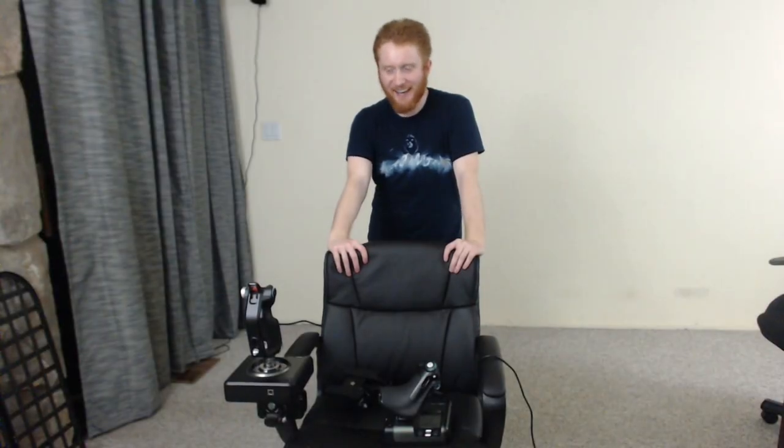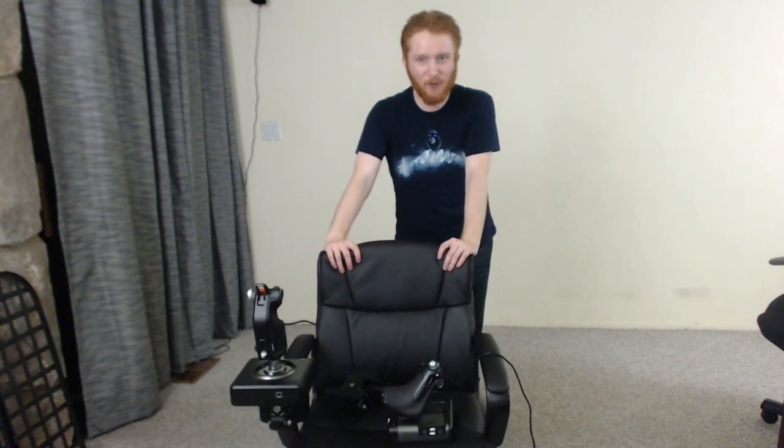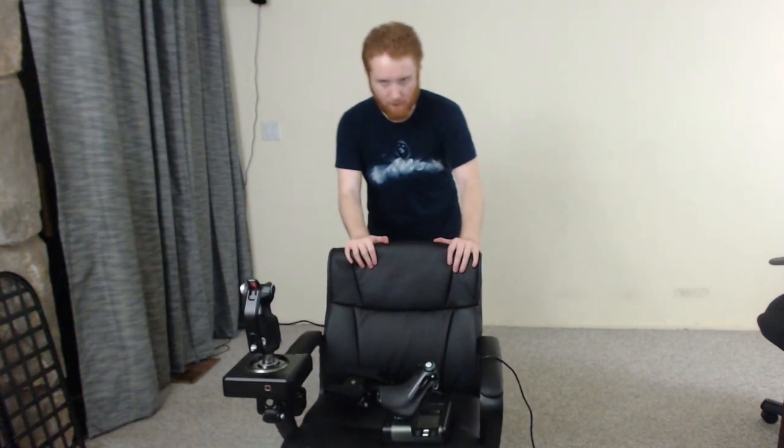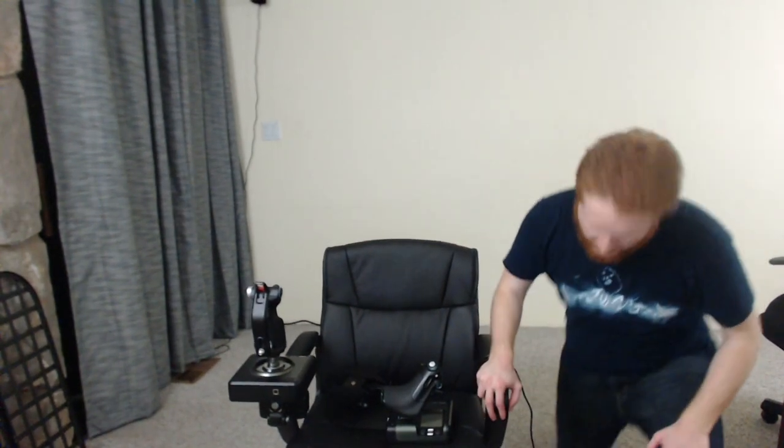Hi everyone. Today I am going to be mounting my flight stick setup for Elite Dangerous in VR onto the arms of this chair. I bought this chair specifically for this purpose. It's kind of a burner chair, but it does have the type of arm that you need to mount these flight sticks.